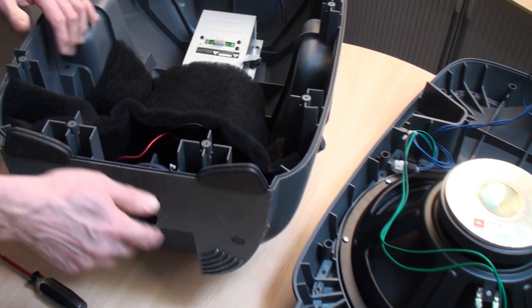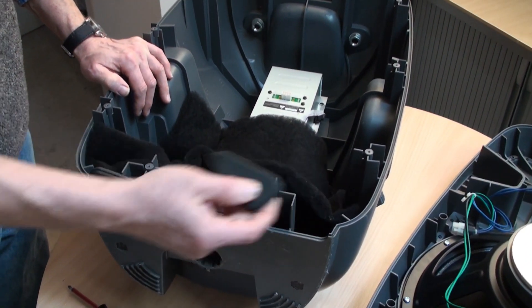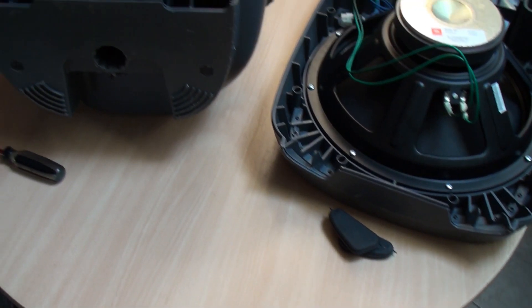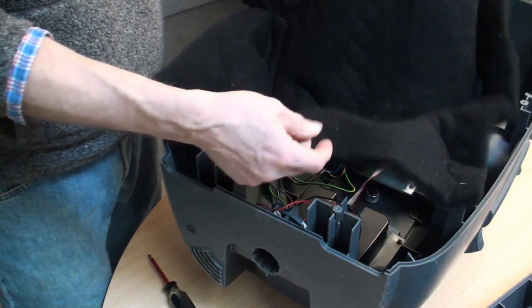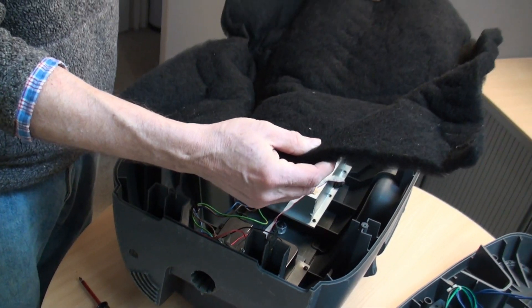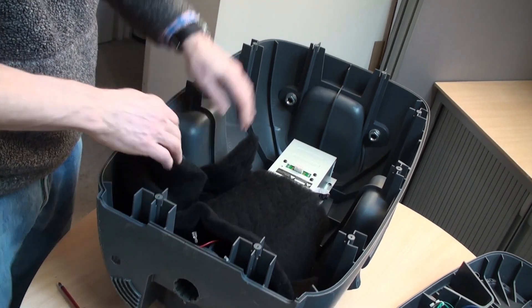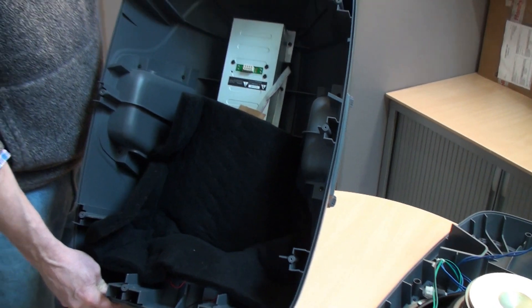The speaker is now lying on its back - we've removed the drive units and the front panel. There are two rubber feet here which go back in, so don't lose those. And there's this protective damping felt - I'm not sure what it's used for or why it's there, but it's in there, usually tucked into the base like that. Remember to put that back.